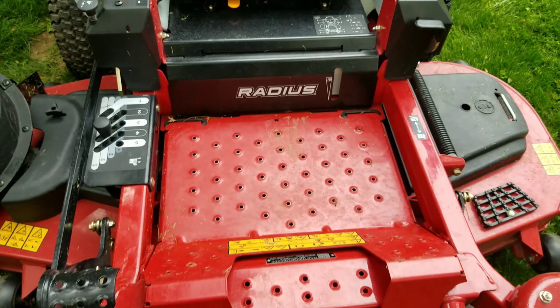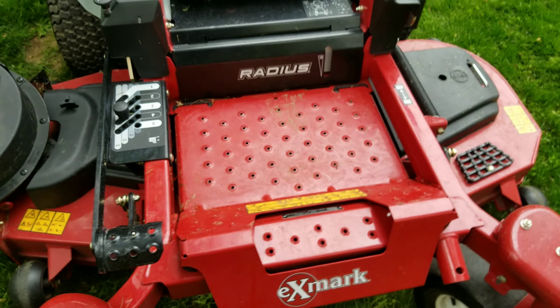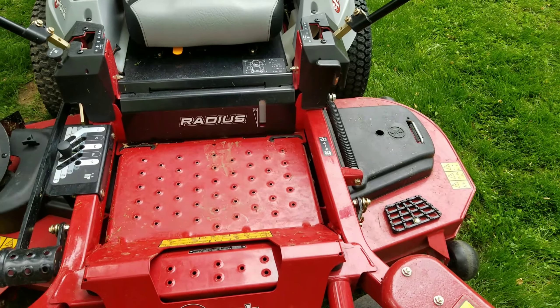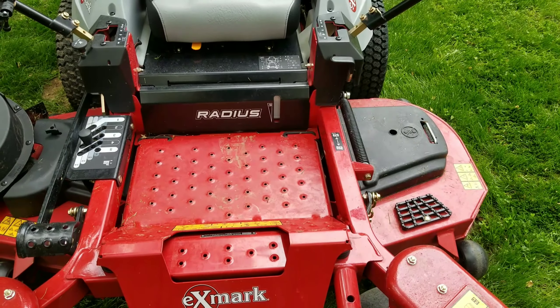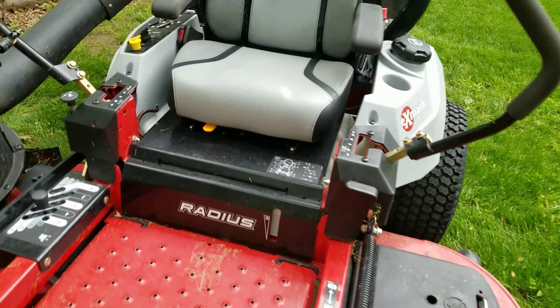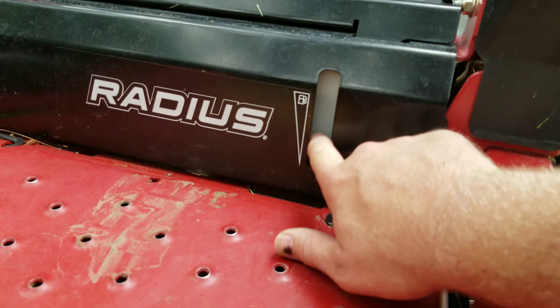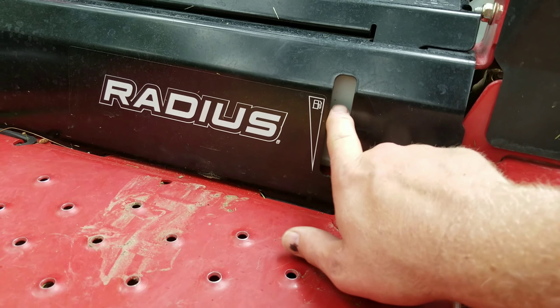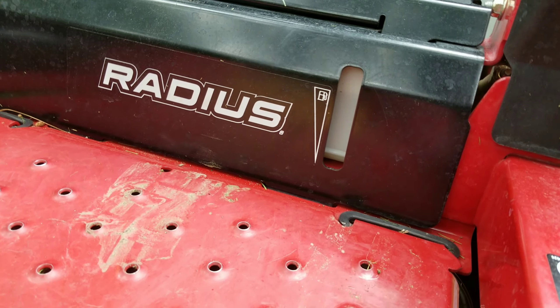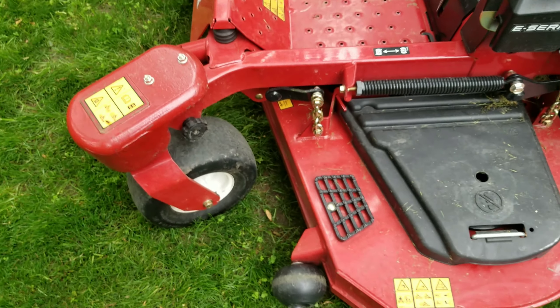Mosquitoes are terrible this year with all the rain we've been having. And with all the rain and fertilizer people are putting down in their yards — oh my goodness. One thing I like to point out here is the fuel sight window. It's up to here right now. It's hard to see but here it is.